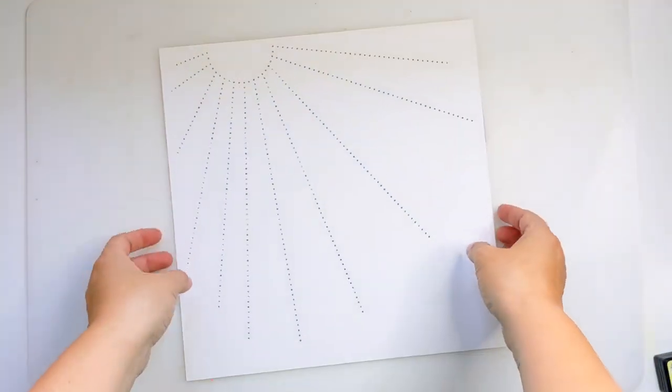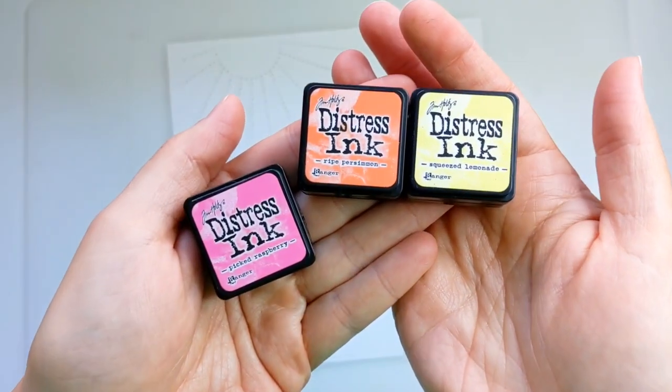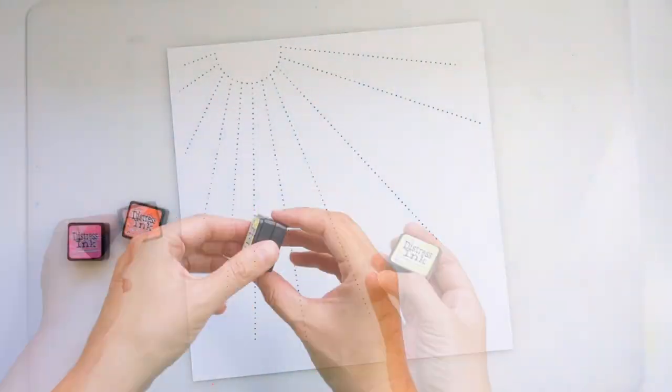Here's a quick peek at all those holes from the Stitched Sunrays, but I'm not going to stitch them just yet. I'm going to be doing a bit of inking in the background.